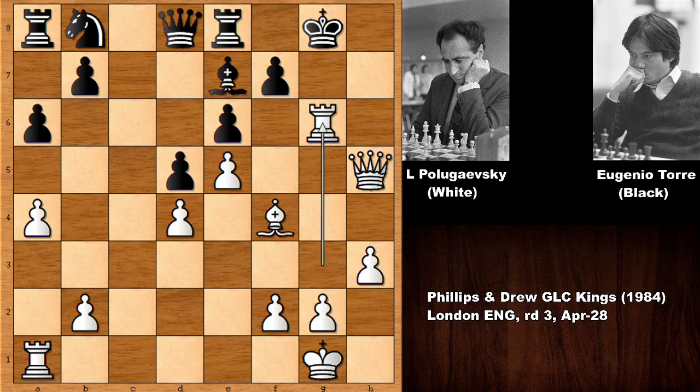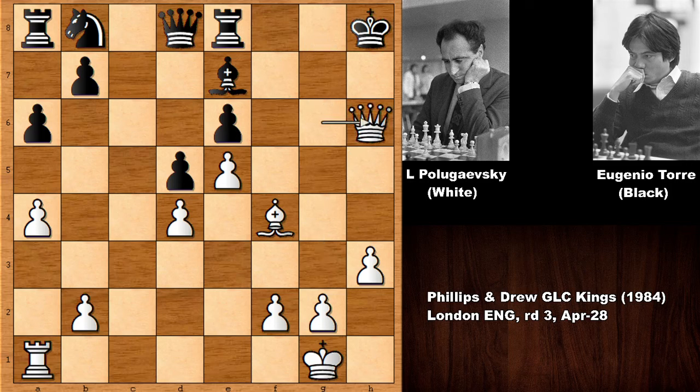Rook takes on G6 — capturing the Rook and then check. At first it looks like White has nothing more. Capturing the pawn, checking the King, King to H8, Queen to H6, King to G8, checking the King again.